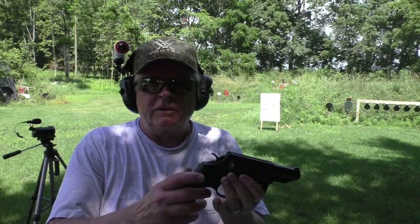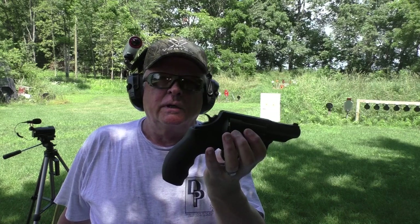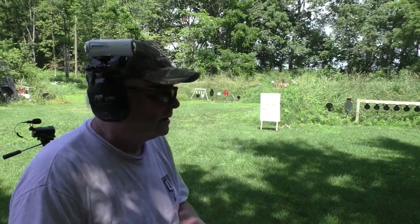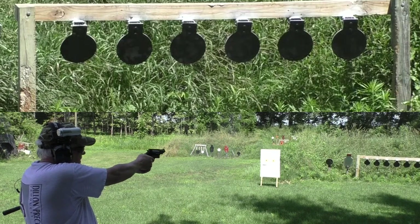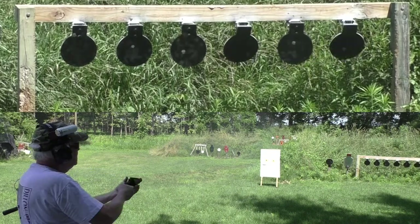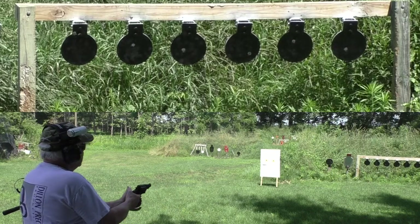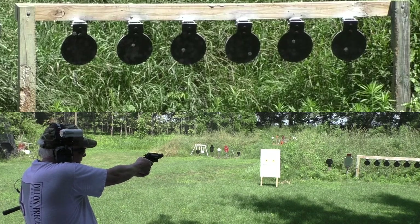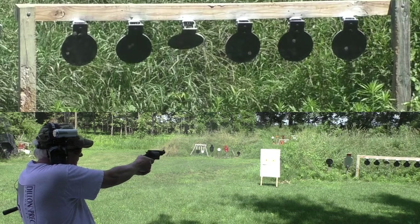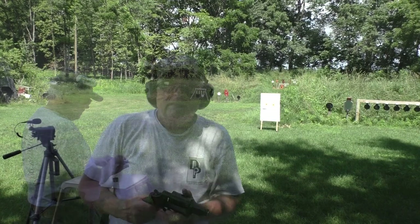Should we try it at 12 yards on the plates? Why not. Smith & Wesson Governor shooting .45 ACP hand loads in a moon clip — we're going to shoot the six-pack of plates. I know it was shooting a little high with the Magtech. I've got to aim right at the bottom of the plate. That first one aimed at the center went way high, so we'll stick to the bottom of the plate. That last one hit way high too.